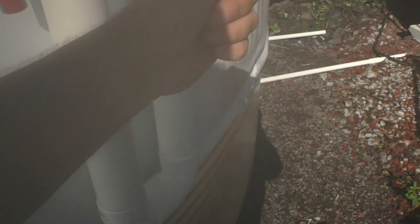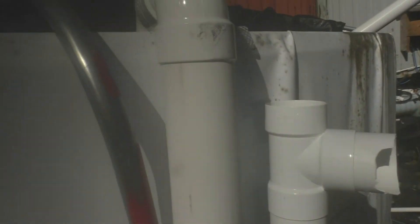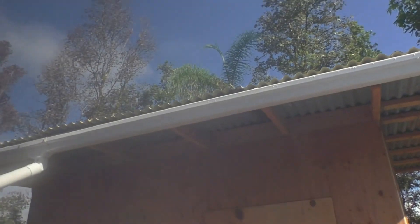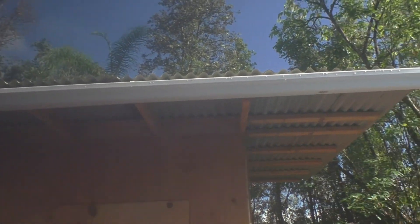Over here on this side we have what is known as an overflow. What this overflow does is when the water gets up to a certain level, it uses a siphon action, comes around, goes down, and then out the pipe. We haven't had much of a problem getting overloaded because we've got this tiny little roof on the well shed that's been catching our water so far.